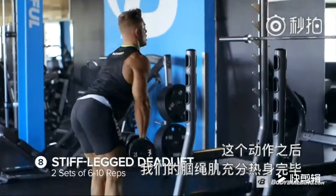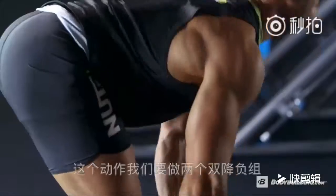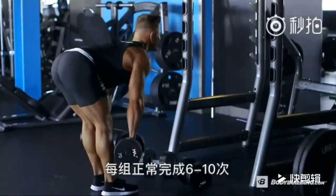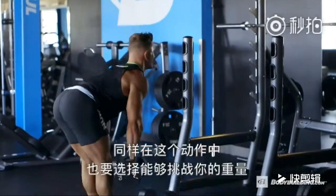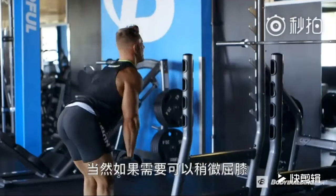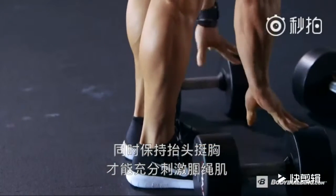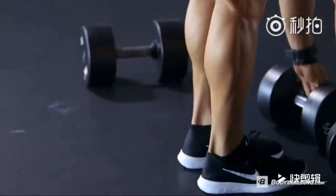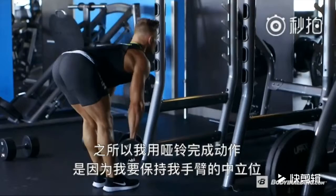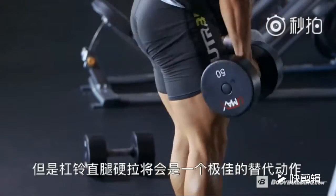After this movement, the hamstrings will be pretty well warmed up and we're going to move on to stiff-legged deadlifts. With this movement, we're going to do two drop sets till failure in the six to ten rep range. Choose a weight that's going to challenge you. Be sure to have a slight bend in the knee and keep your chest up so you can really smash that hamstring. I prefer dumbbells with this movement because I can keep my hands in a neutral position, but a barbell is another great alternative.